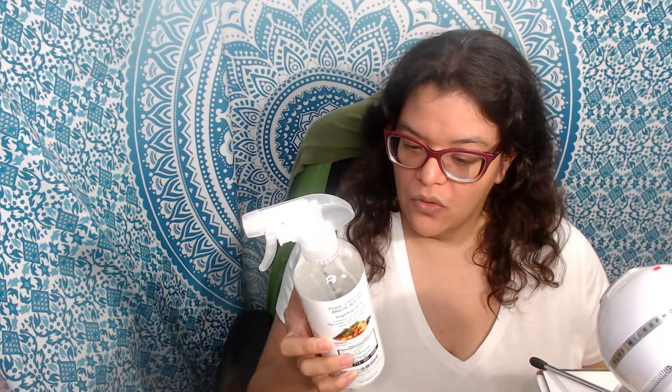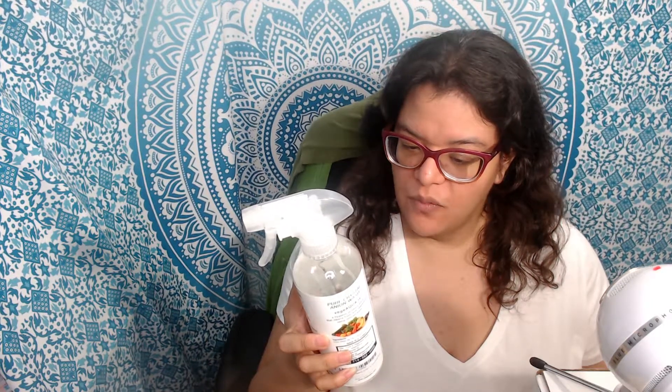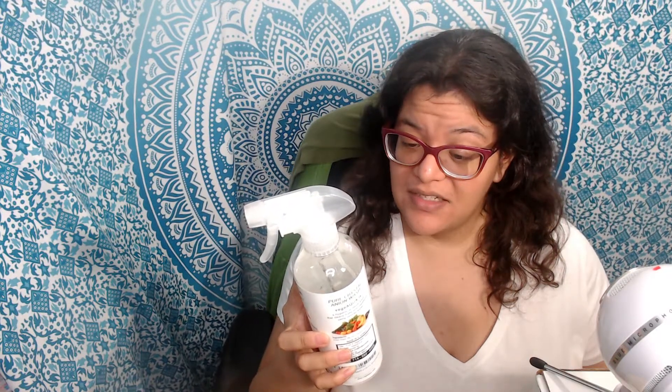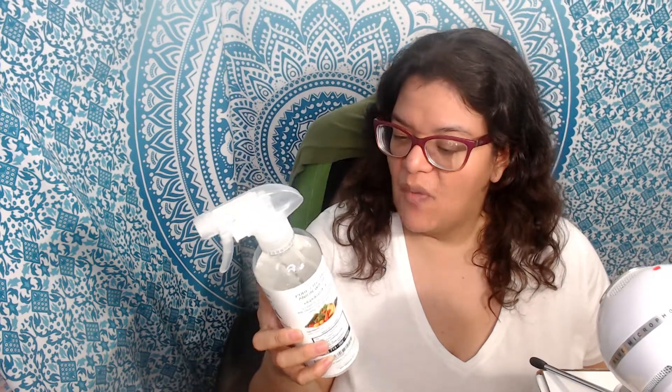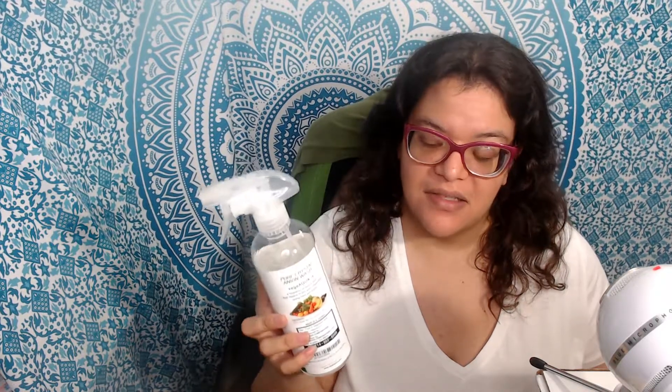chlorpyrifos, BHC, and ETS — I think it meant etc. I'm not too sure what the other chemicals listed were, but of course it's supposed to help dissolve waxes and things of that nature.